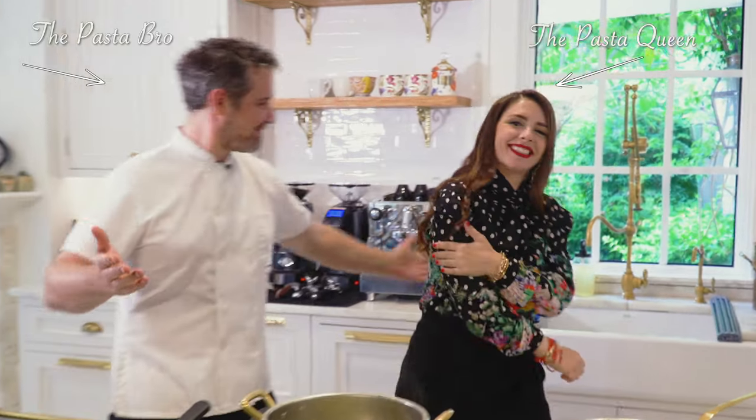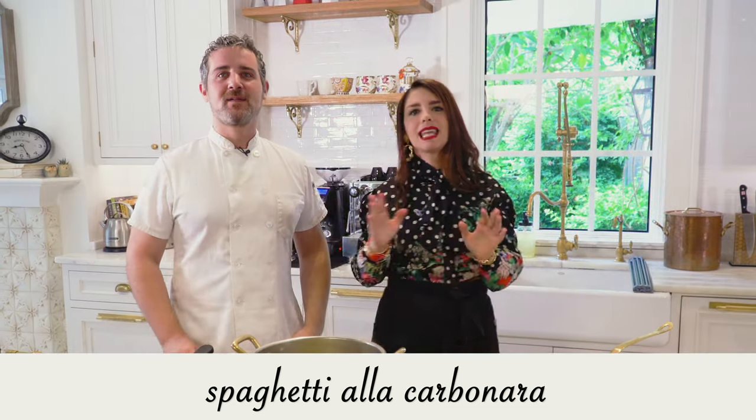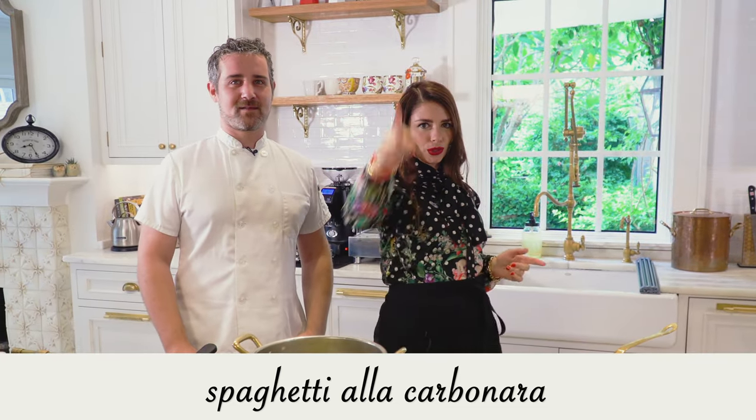Hi everyone, welcome to a new episode with Pasta Queen and Pasta Bro. Today we're making a classic carbonara — spaghetti alla carbonara. Let me show you the way.